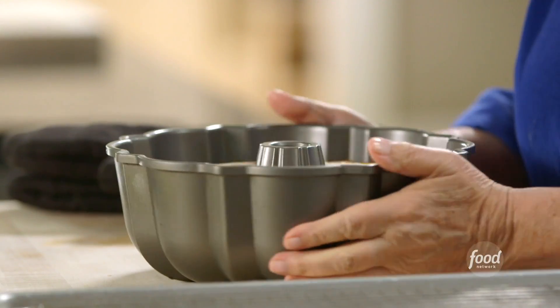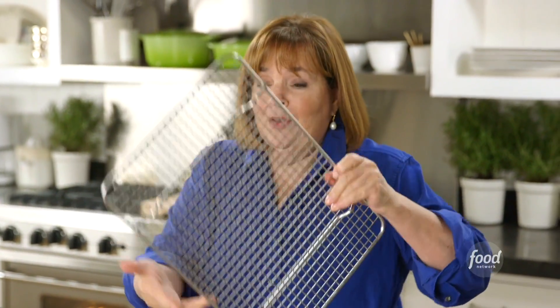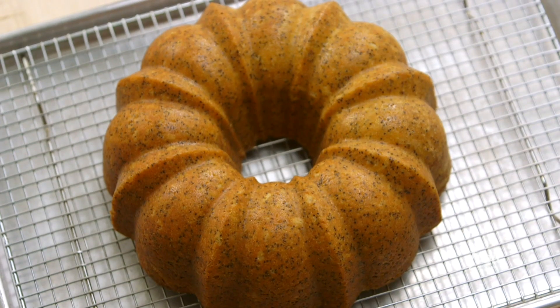The cake has cooled for about 10 minutes — you can actually see it just pulls away from the pan a little bit. Normally you'd just dump it out, but I always worry about it breaking. So I take the rack and just turn it over like that. And if you're lucky, and if you grease the pan properly, it'll come out. And there it is — that looks great.